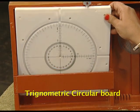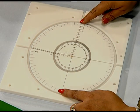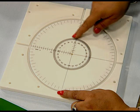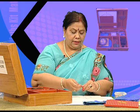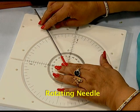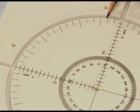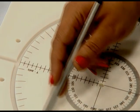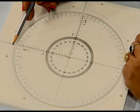We also have a trigonometric circular board, which is very interesting. It has an x-axis and a y-axis, and markings on a circular scale representing various degrees. We are also provided with a rotating needle which we can fix at the center, and we can study various trigonometrical ratios. The circular scale has markings at 5 degrees, 10, 15, 20, 30, 45, and 90 degrees — all degrees are marked. We also have markings on the x-axis and y-axis, which facilitate measuring various calculations with the help of this circular scale.